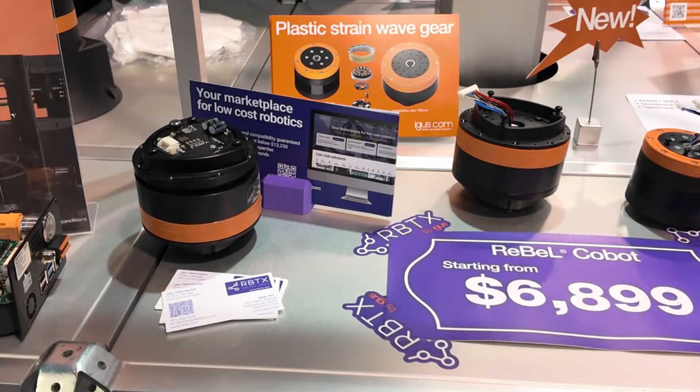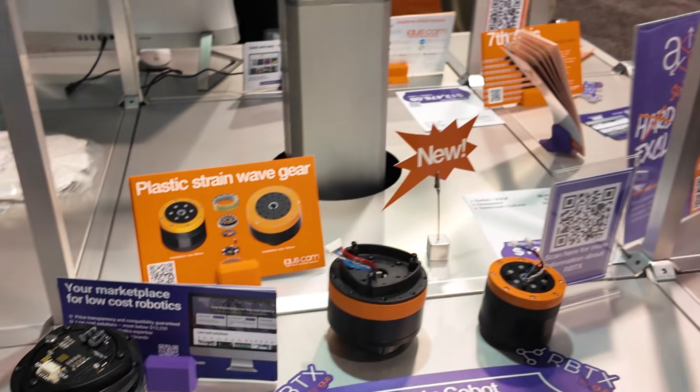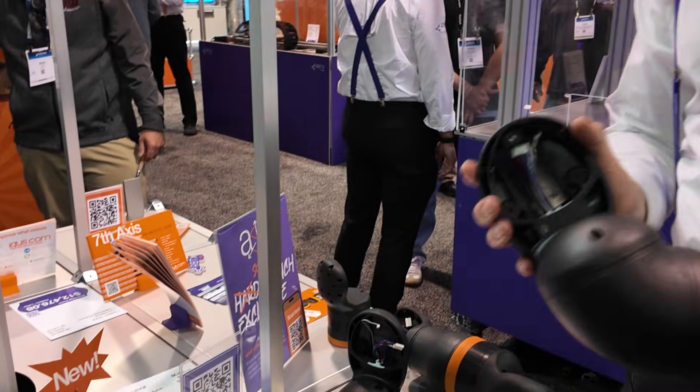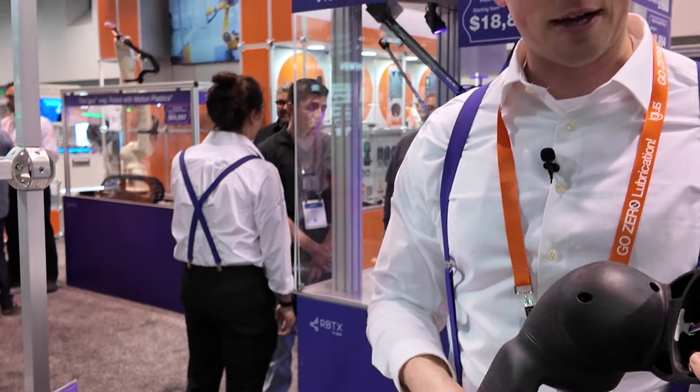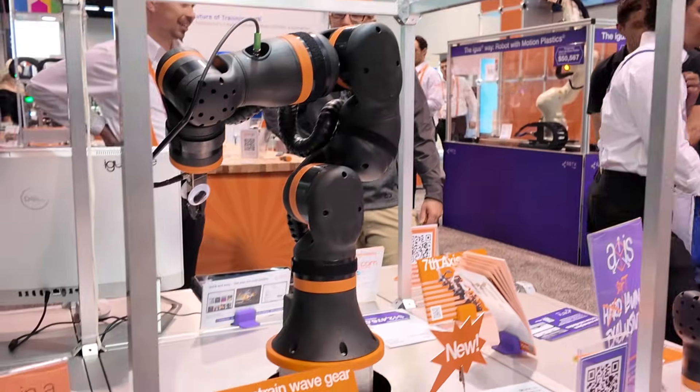We have the Rebel here for $6,899. The idea is that we use injection molded parts and injection molded gears in the cobot, and thereby can reduce the cost of the robot drastically. Now those robots, they're not the most precise and they're not the fastest, but they work really well for when you need them.